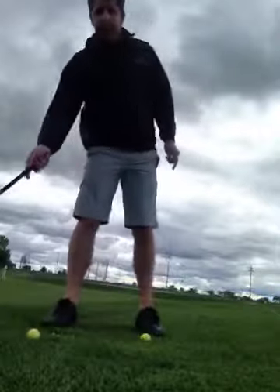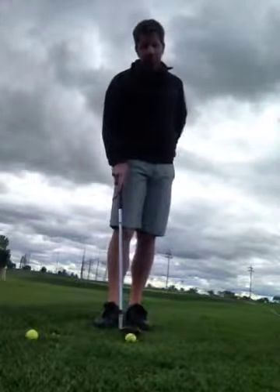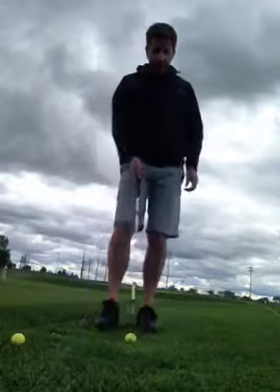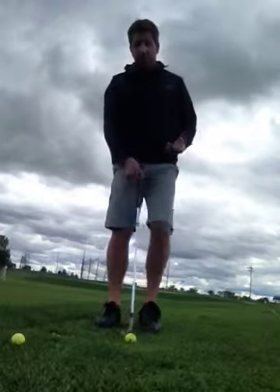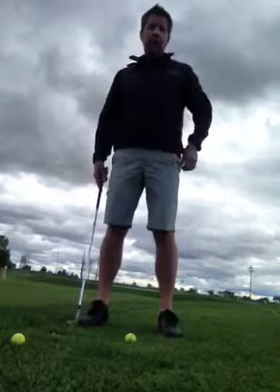Hi everybody. I have a couple more balls and we're going to discuss the differences between chipping and pitching in terms of trajectory and how to actually perform the motion a little bit better with a pitch. Now the pitch is a little bit of a closer cousin to the full swing. The one difference is you're really not going to rotate and load because it's not a shot where it requires a lot of power.